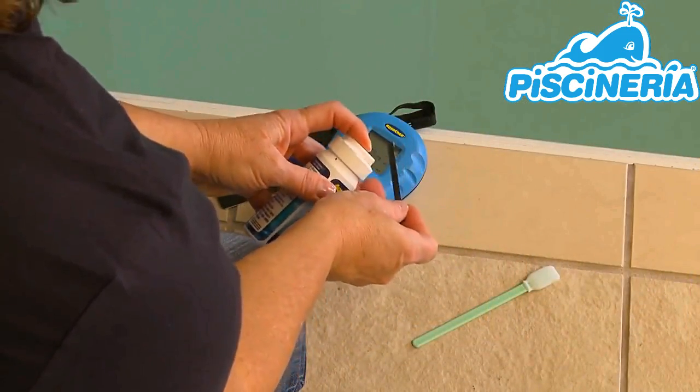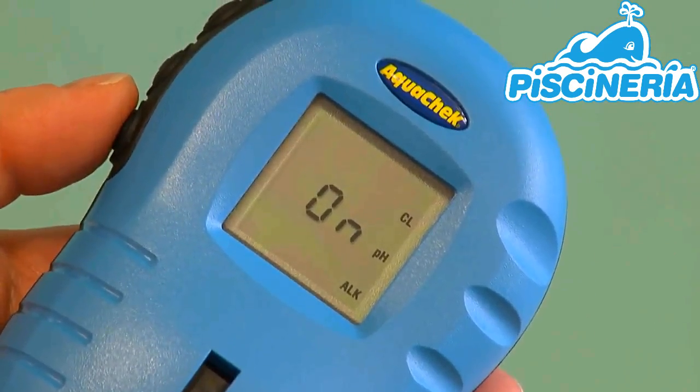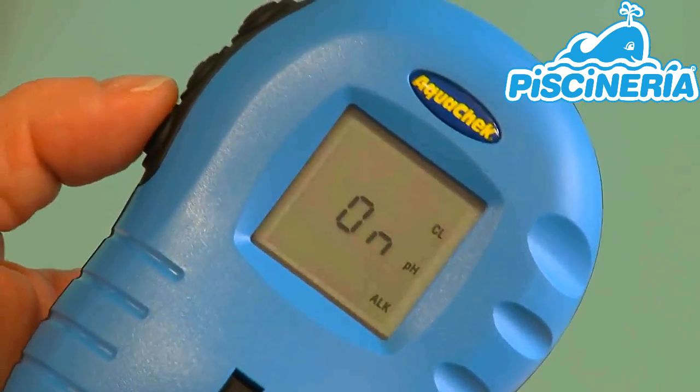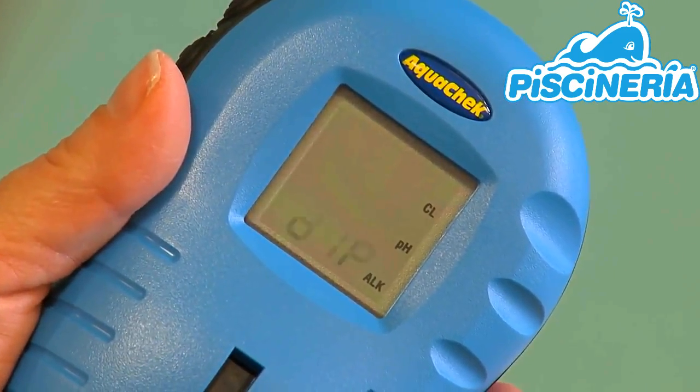Next, remove one test strip from the bottle and tightly reseal it. Then press the bottom button located here on the reader. The display will show a countdown of 3, 2, 1, dip.